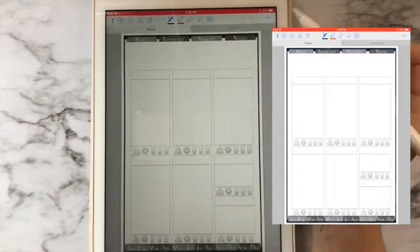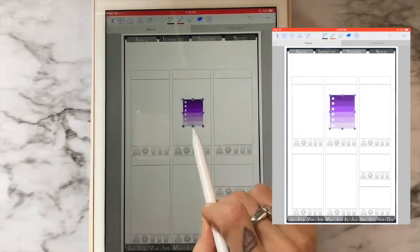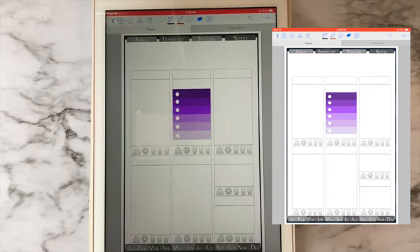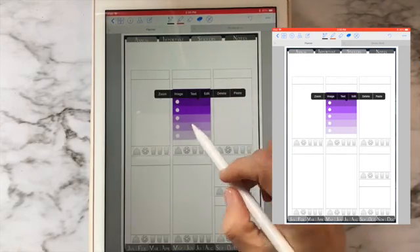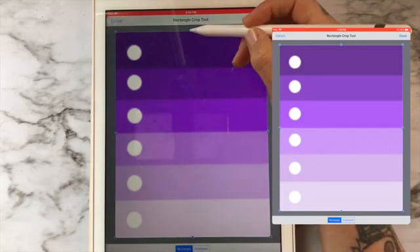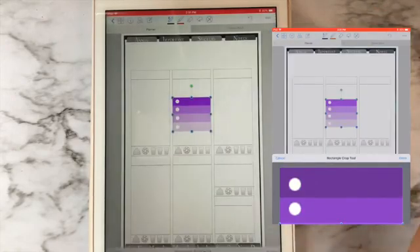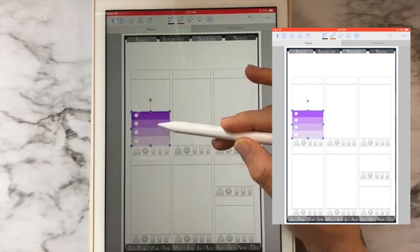We'll just pick up this purple one, paste it here in the planner, and then we're just going to resize. Now let's say that for this particular list I only need four — a four-circle checkbox. So what I would do is hold down on the item, hit Edit, tap, hit Crop. You want to make sure that Rectangle is selected down here, and then you're just going to drag either from the top or the bottom, depending on if you want the lighter boxes or the darker boxes, and then hit Done. Now I've got a four-row ombre checkbox.